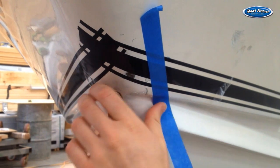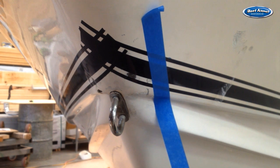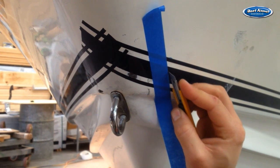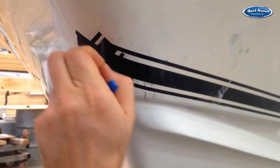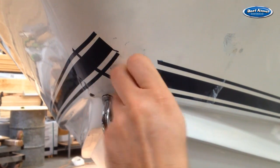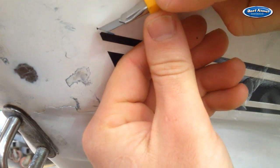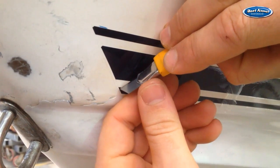Now we are going to trim the stripe back. The bow gets a lot of beating from rollers and anchor chain, so we are going to trim the stripe out of this area so it does not get damaged. Use a strip of masking tape as a guide at the same angle as the bow and trim along its edge. Remove the excess stripe and trim off the sharp corners to prevent them from lifting. Do the same for the back end of the stripe — about 30 to 40mm in usually looks nice.